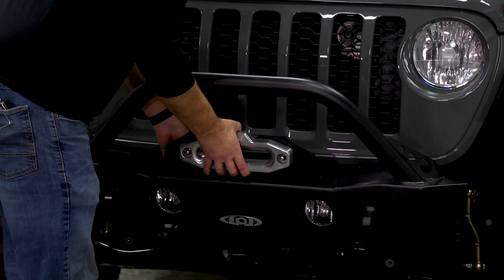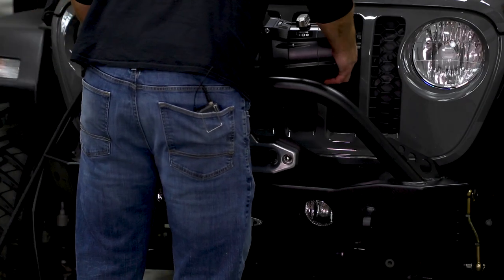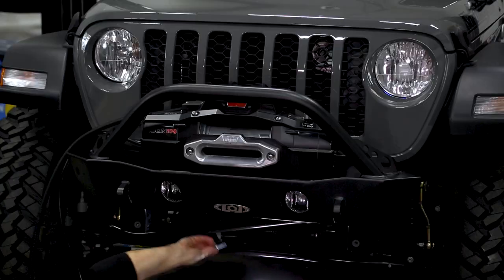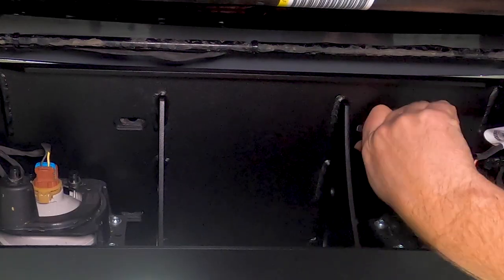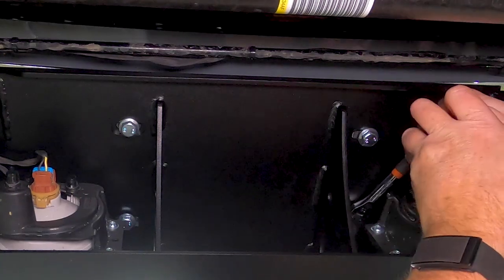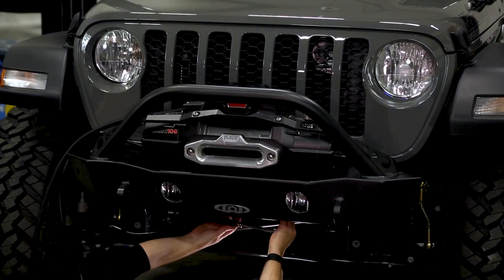Grab our prepped fairlead mount and set that in place. Then in goes our winch. We're going to sandwich that fairlead plate between the winch and the bumper, and run the winch mounting bolts up from below. Make sure our winch is centered up and even, and then we can torque everything down.